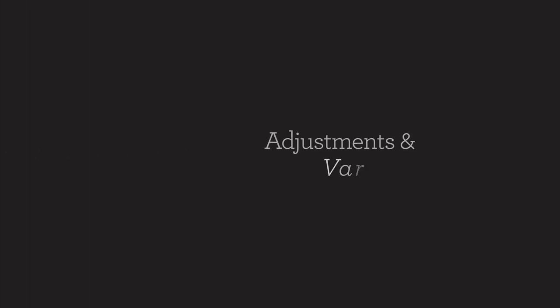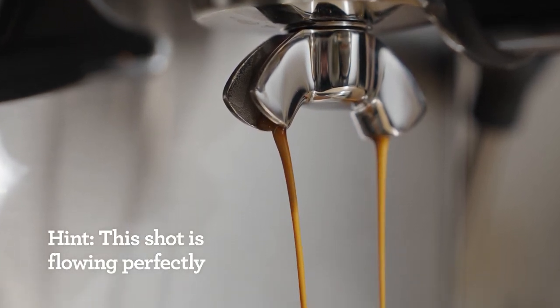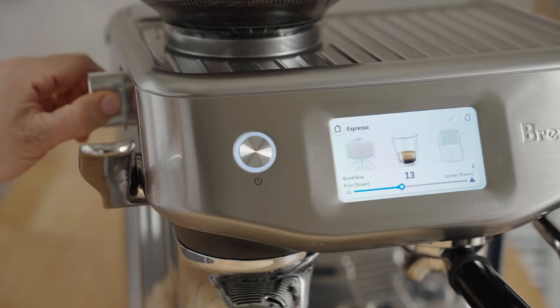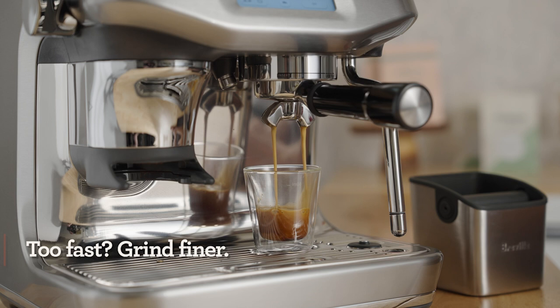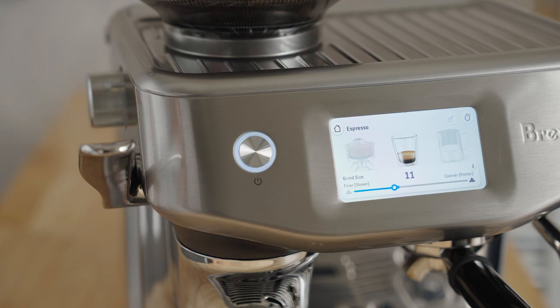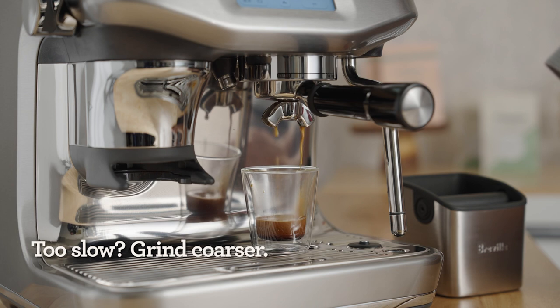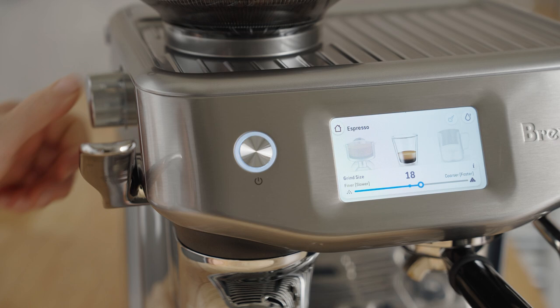Did your shot look and taste like mine? The number one goal of adjusting the grind is to either slow down or speed up the flow of water through the coffee bed. Don't be afraid of this step — we can always adjust it back. If the water flow is too fast, the coffee may taste sour; adjust the grind a couple of notches finer. If the flow is too slow, the coffee could taste bitter or roasty; adjust the grind a couple of notches coarser.